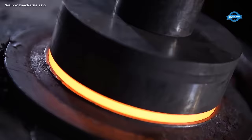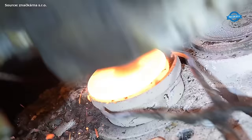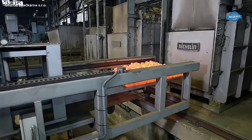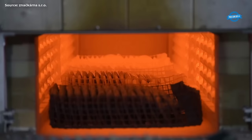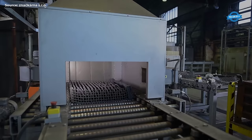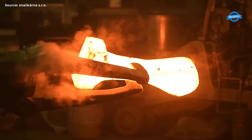Key statistics — Employment: The forging industry provides jobs to thousands of Czech workers. As of 2020, the manufacturing sector employed over 1.2 million people, with a significant portion working in metalworking and engineering industries, including forging. Exports: The Czech Republic is a major exporter of forged metal products. In 2020, the country exported over $15 billion worth of metal and metal products, including forged components. These exports are crucial for maintaining a positive trade balance and supporting economic growth.